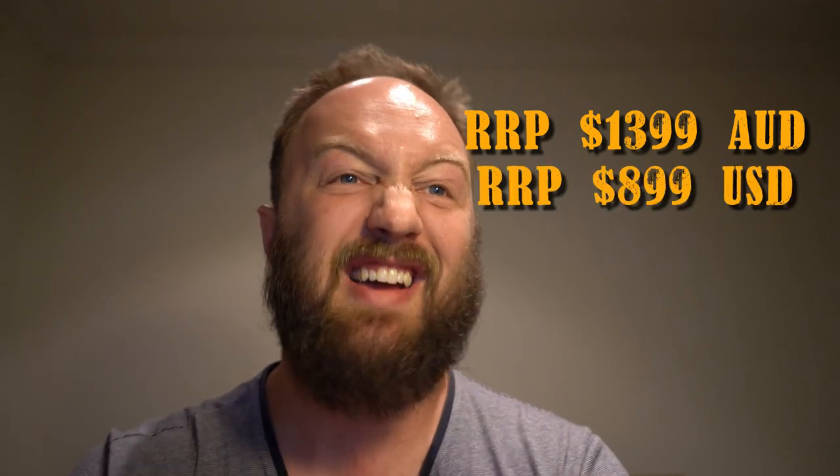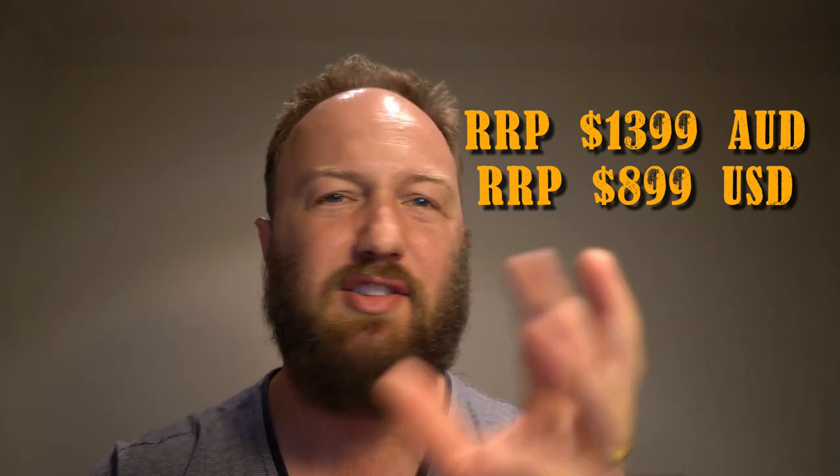The recommended retail for this seven-gallon UniTank at the time of filming is $1,399 Australian dollars, or $899 US dollars - which translates to roughly $1,240 Australian dollars. So it's pretty comparable by the time you factor in shipping from the United States to Australia. I can't really comment too much on the official retail packaging because this was a demo unit - it was at ANHC, I believe - so it was missing a couple of things: I think it was three tri-clamps and one of the tri-clamp seals. But it came packaged well, well protected, and arrived without dents or damage.